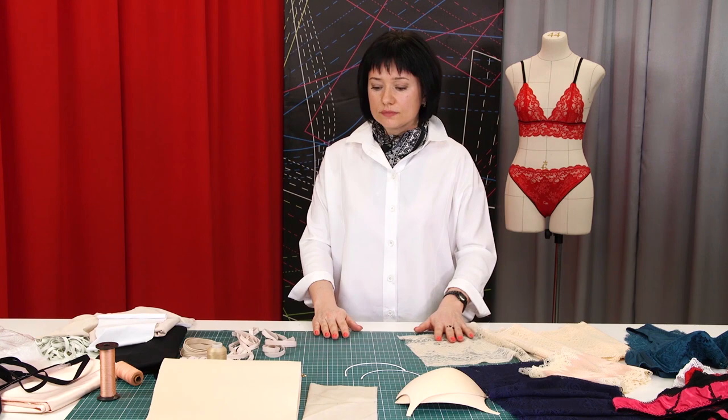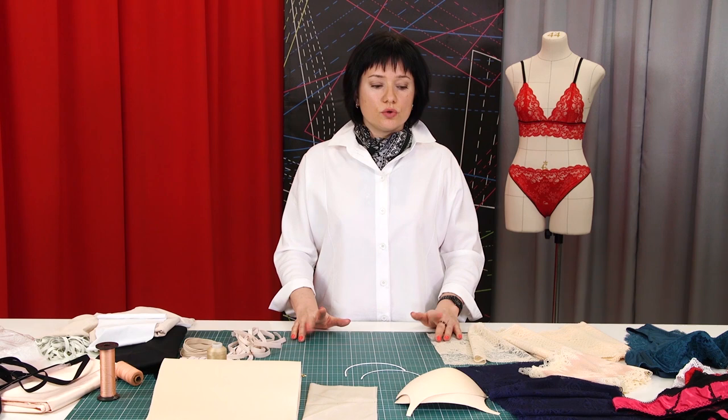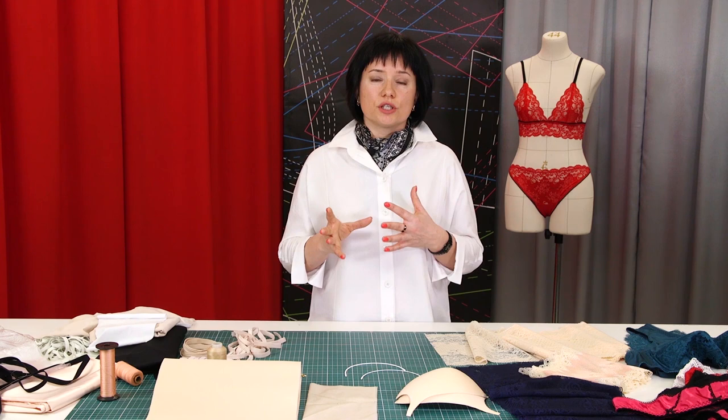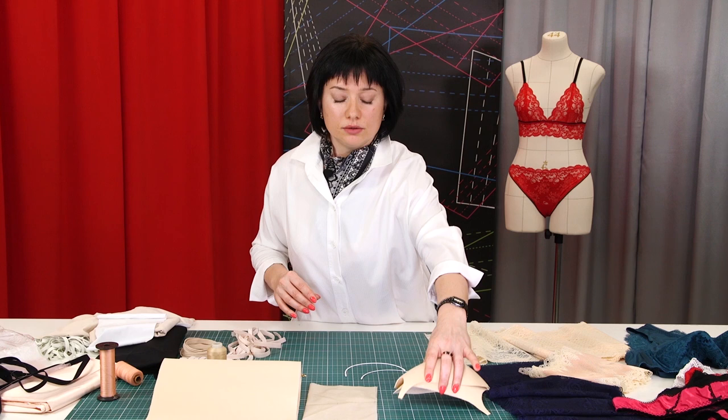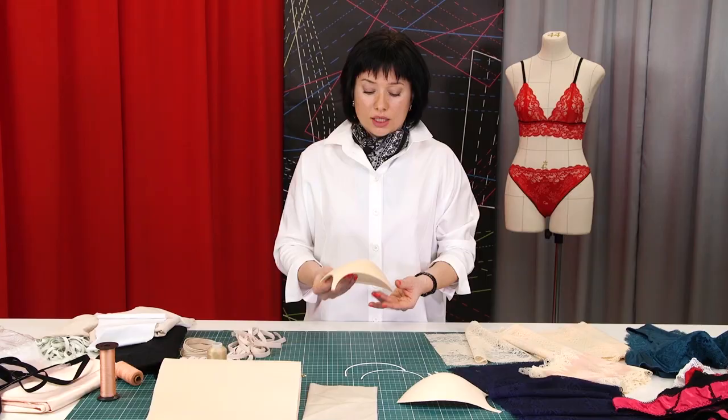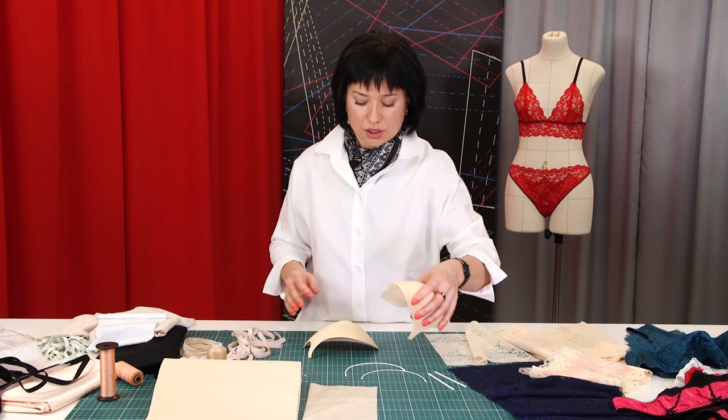I want to start with a bra. It can be used on a soft cup, on a foam one, and it can also be combined. Let's start with the ready-made foam. You can buy it in a store — they already have a shape. We will learn how to mark products and how to form cups in the following lessons. You can also ask questions in the comments.